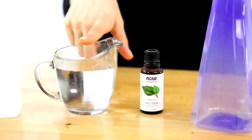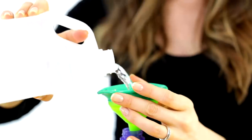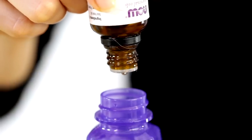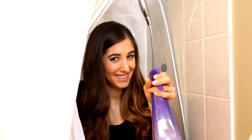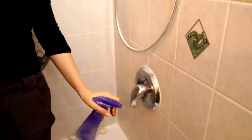For this shower spray recipe, you'll need white vinegar, water, tea tree oil, and a clean spray bottle. To your spray bottle, add one half cup of water, one cup of white vinegar, and twenty drops of tea tree oil. Keep this spray bottle in your shower, and when you're finished getting clean, simply spray your shower walls with the solution — that will prevent soap scum from forming on the walls.